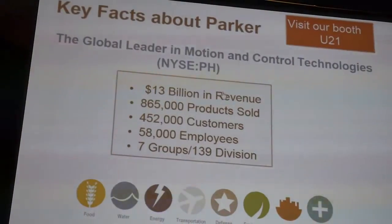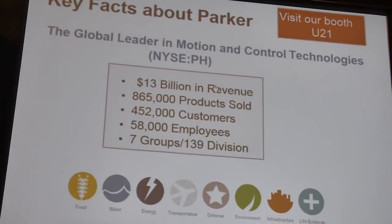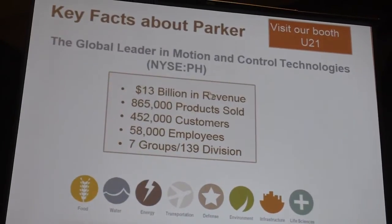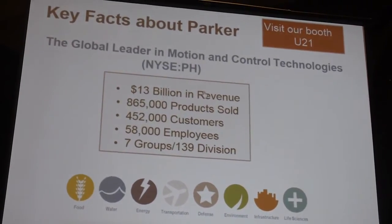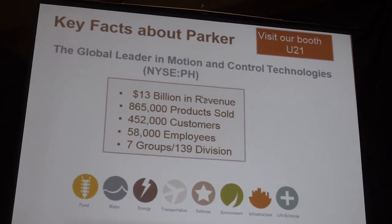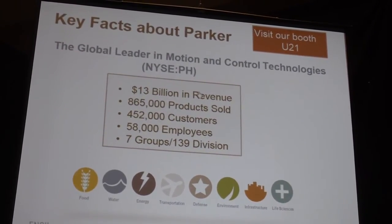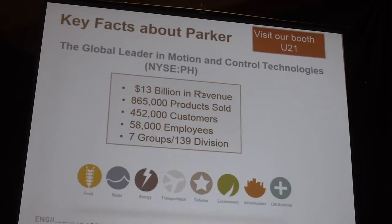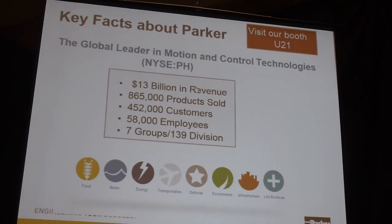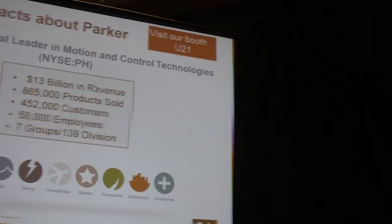I work in what we call the fluid connector group — we sell hose connectors and fittings, not the most exciting product in the world. The challenge is that we sell a lot of it: we build over a hundred miles of hose a day and over a hundred thousand connectors a day, and that's where the real challenge comes in.